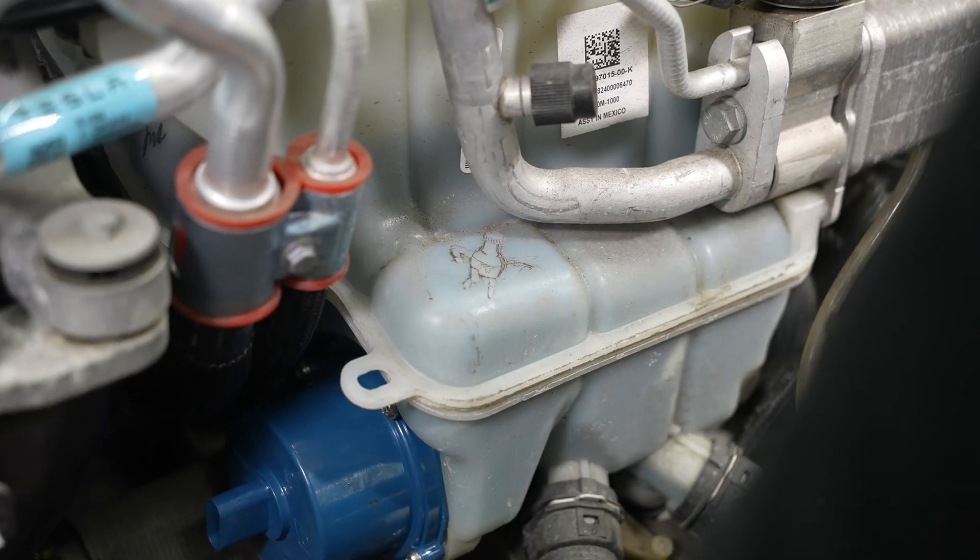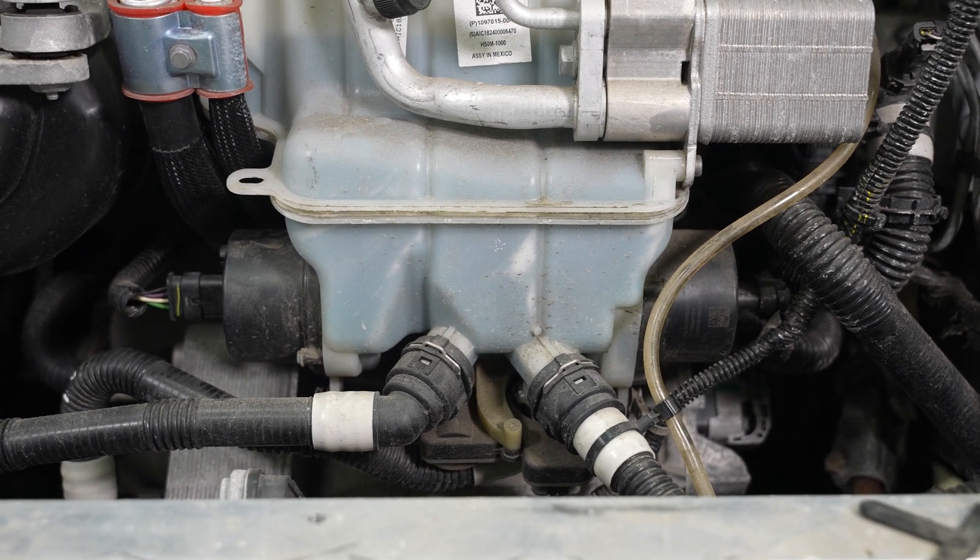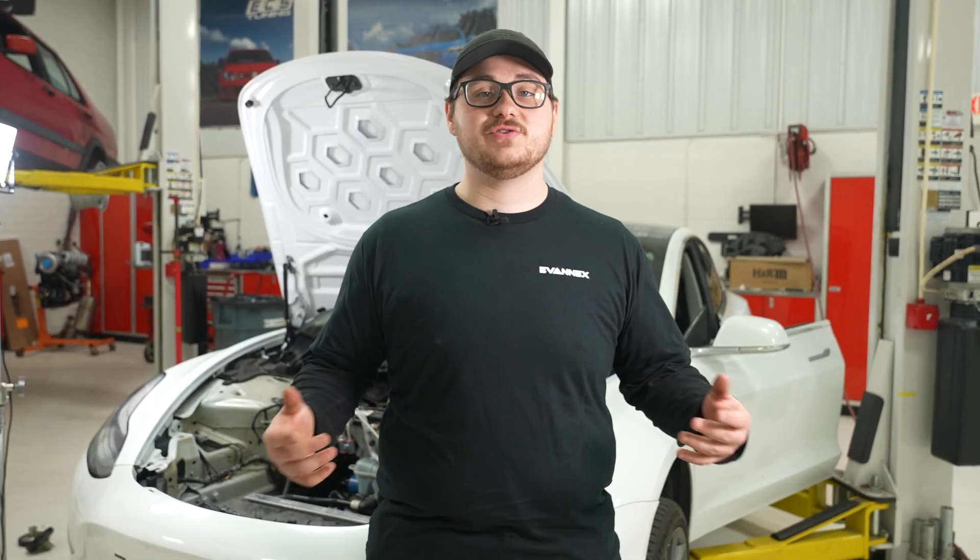This specific Tesla Model 3 has what's known as the super bottle. Basically, it's a big coolant reservoir that has one coolant pump on each side. We're just going to be replacing the one coolant pump today because the procedure is the same side to side.